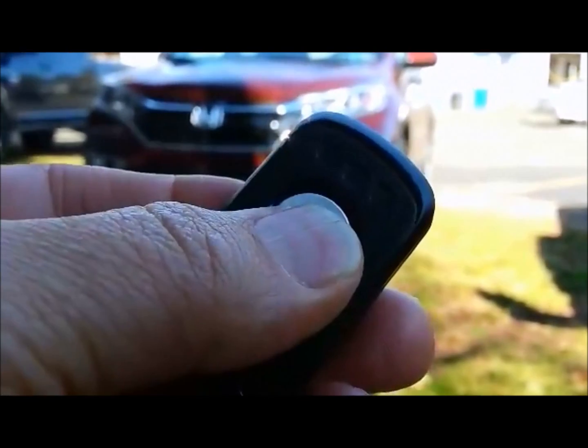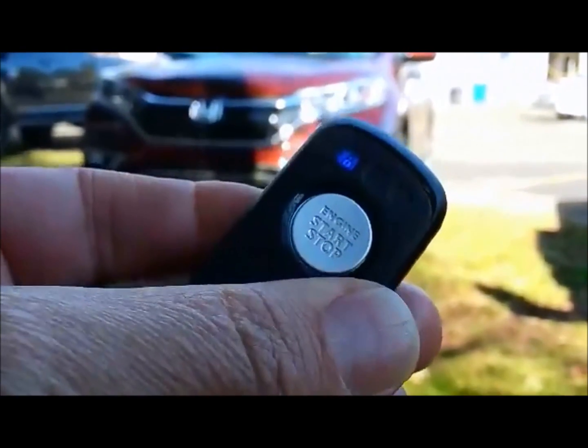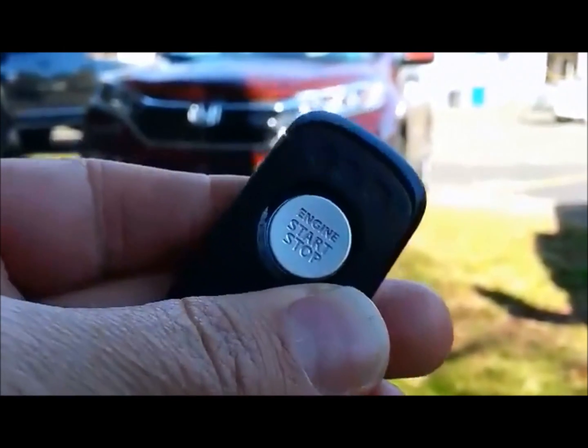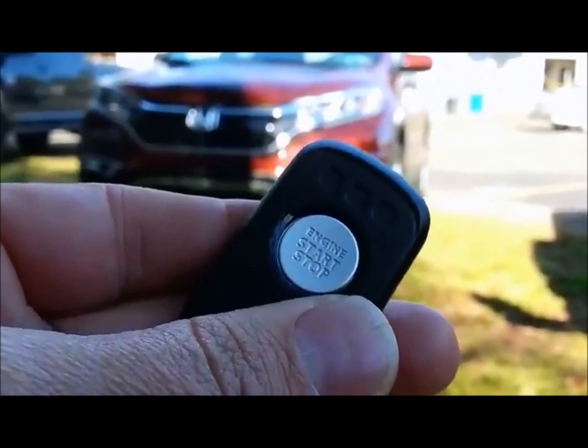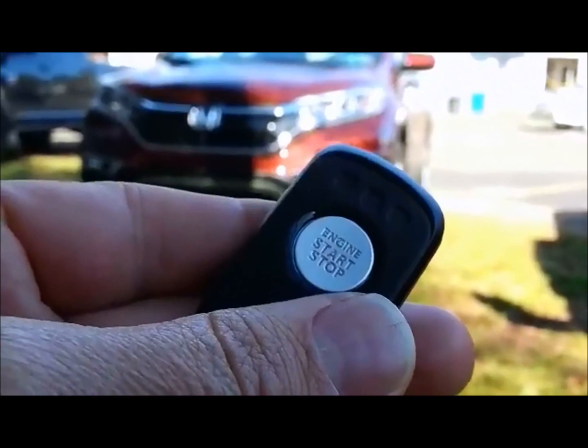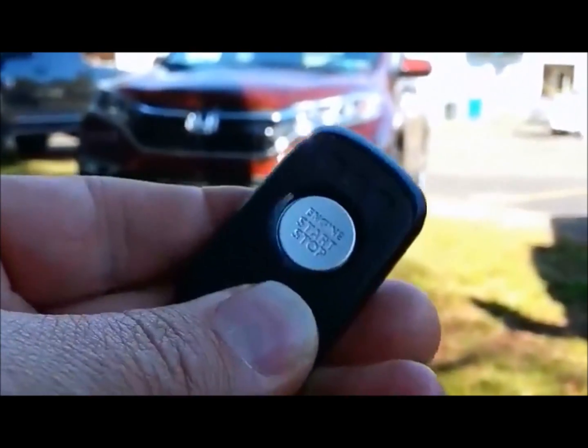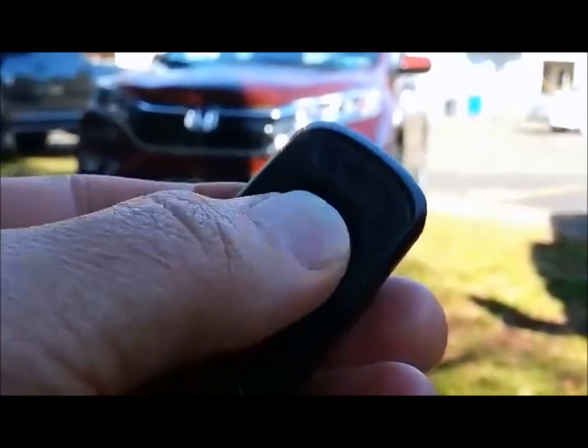Notice the beep-beep if we hit lock a second time. A second push of lock gives us that horn confirmation on the vehicle. And if we want to start the vehicle, we're going to hold down the button for about three seconds.